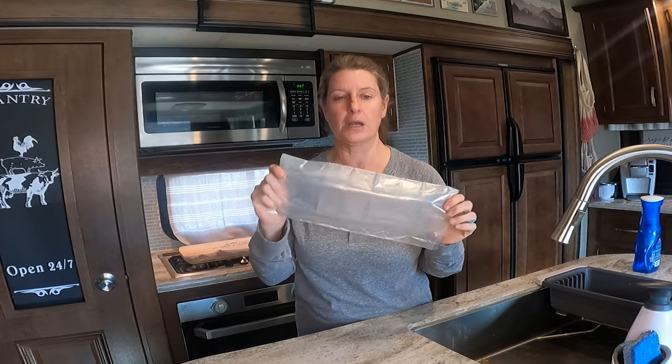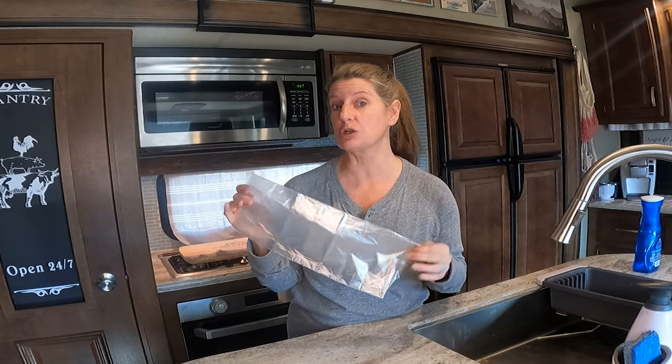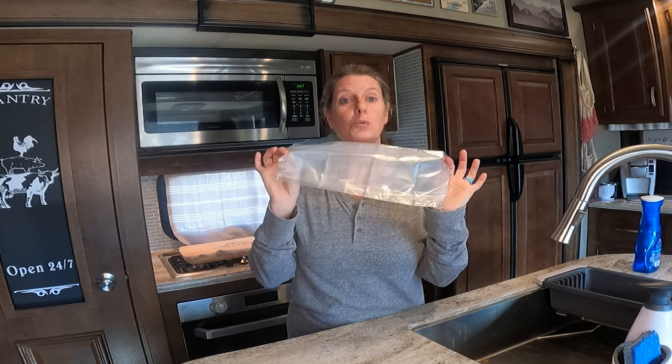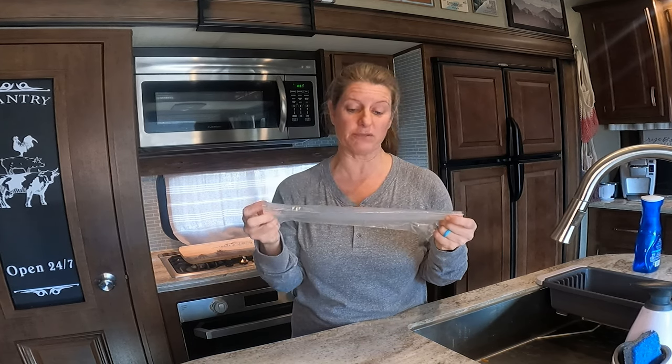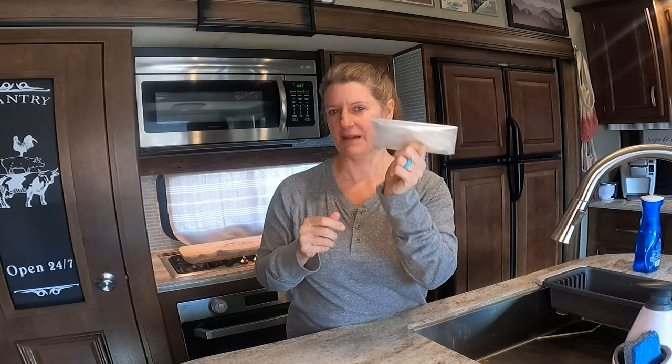My next hack is crock pot liners. These will help you — and I even use these at home, not just the camper. You put these in, put your food in there, and then you just throw them away when you're done, and your crock pot is still clean. You might have to wipe it out just a little bit, but there's no scrubbing and no wasting extra water washing extra dishes. I get mine from Amazon a lot of times, or I'll pick them up at the store if they're on sale. I love the crock pot liners. I also use them if I'm using my Instapot like a crock pot — I don't use them if I'm using it as a pressure cooker.